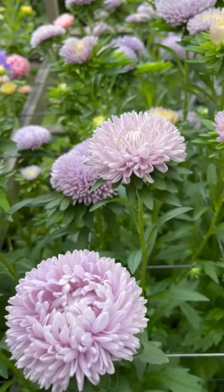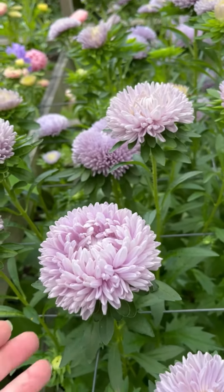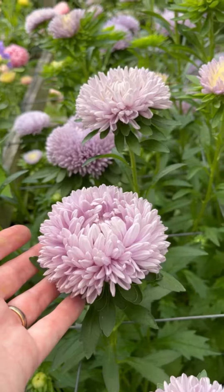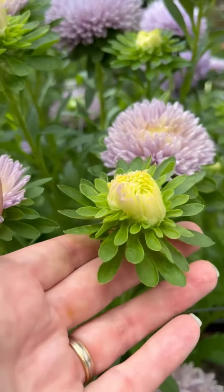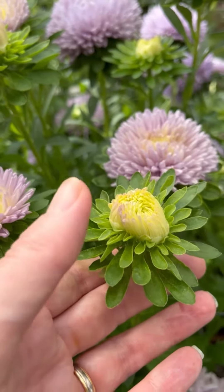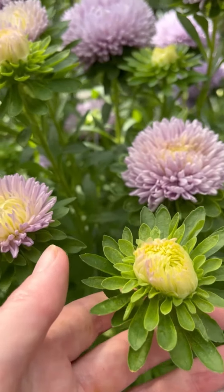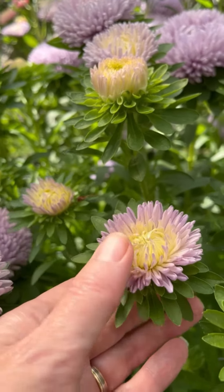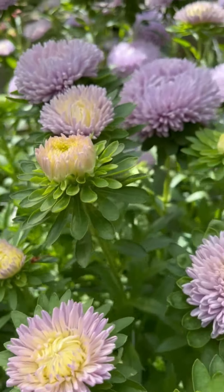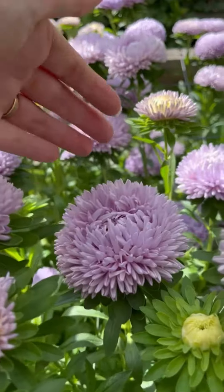These are the China asters and we've got some beautiful flowers for harvesting now. When the buds first start to open, you can see that they are quite a pale creamy color. However, as they develop they start to color up and the flowers start to become ever more fluffy.